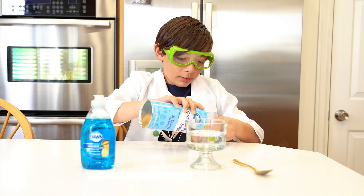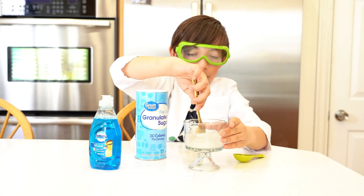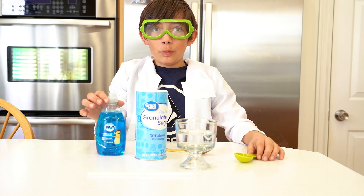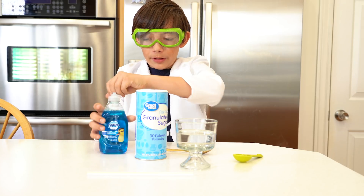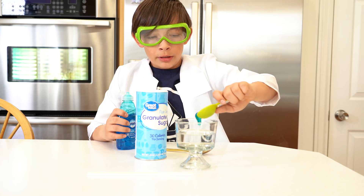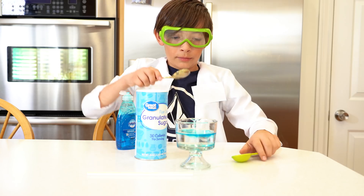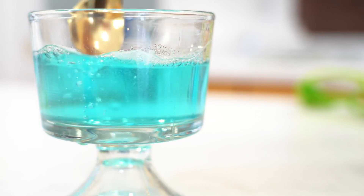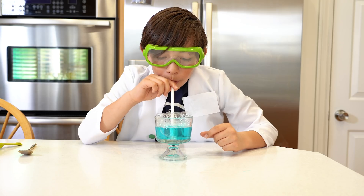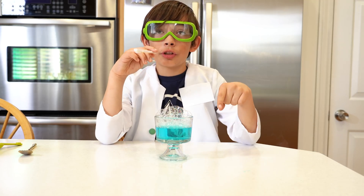Now we're gonna use one tablespoon of dish soap. Okay, now you can try to make some bubbles with the water. Just remember, don't drink the water. In case you need more soap you can just add more.